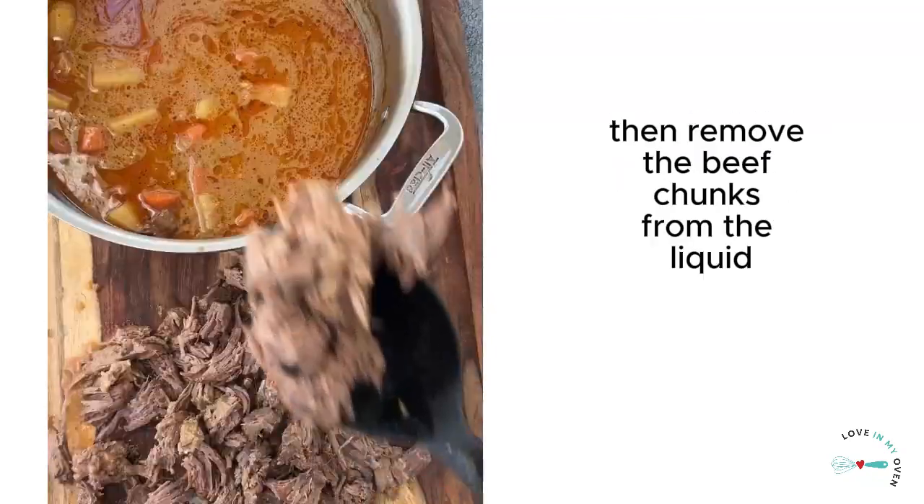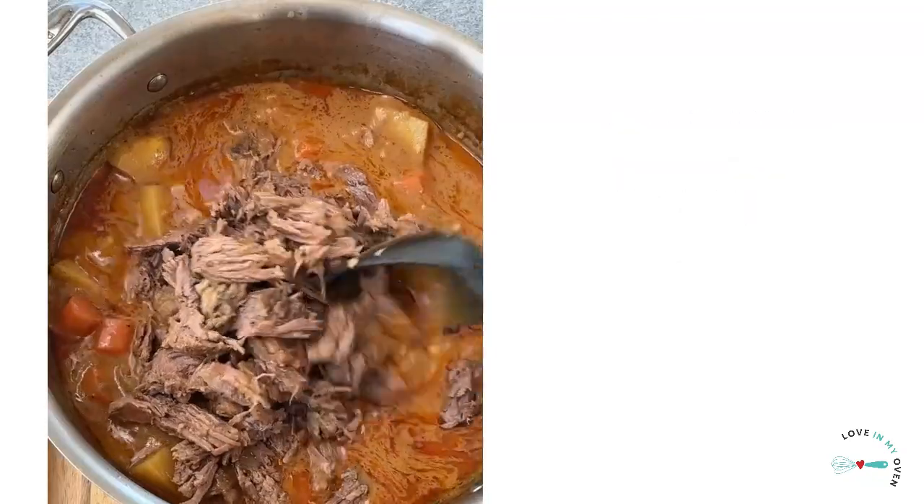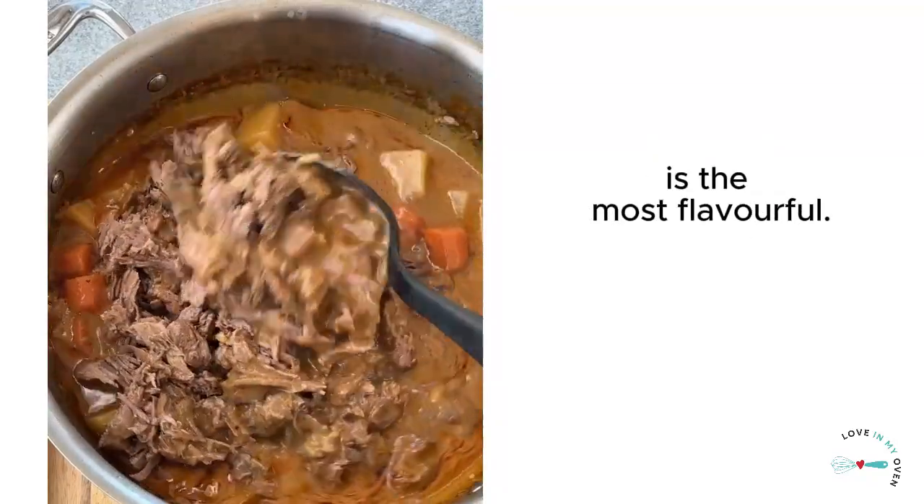Remove the Dutch oven, then remove the beef chunks from the liquid and shred the meat. This is optional, but we find the shredded meat is the most flavourful.